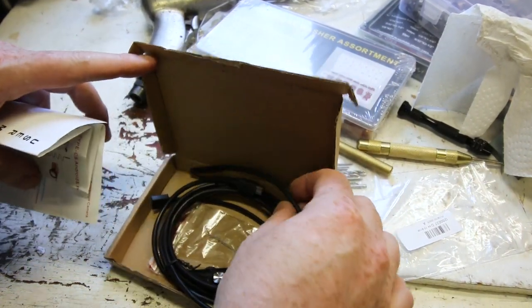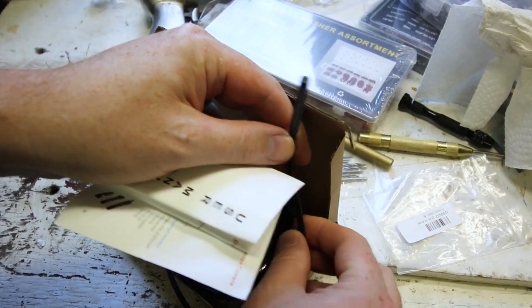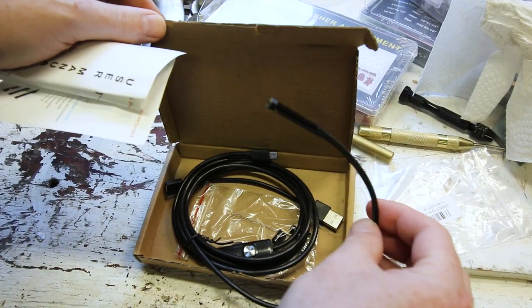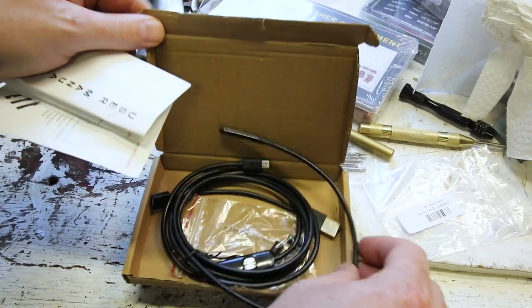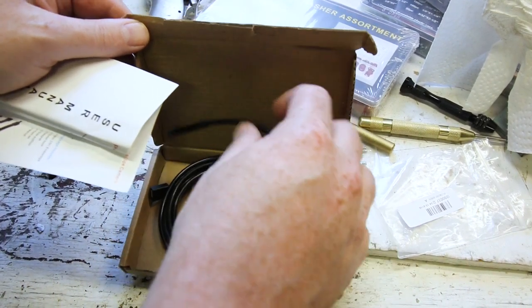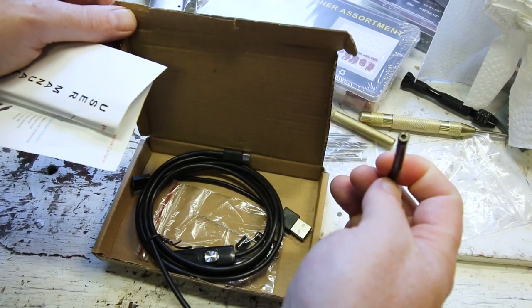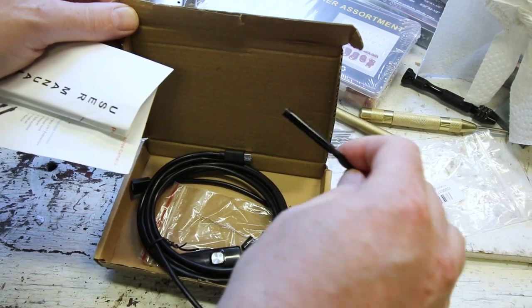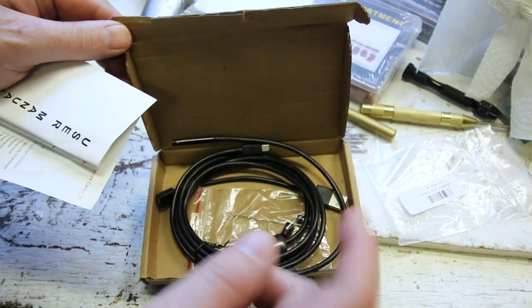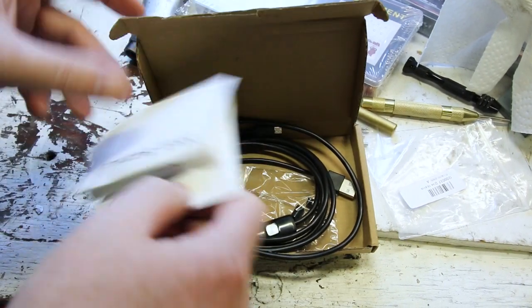And one last one that arrived — this is a USB borescope. I've had some of the larger borescopes over the years, but now they've finally come down to a good price, like $10. We're going to give this a try. I think this will be useful for looking down into cylinders and all kinds of interesting jobs, but primarily taking a quick look down a spark plug hole to see whether a cylinder is worth recovering. We'll give it a go — I'll put it in the next video up on the channel.